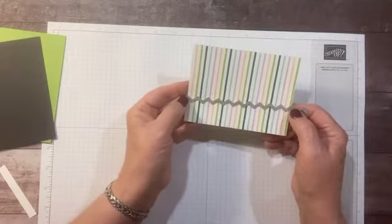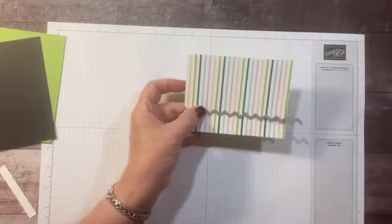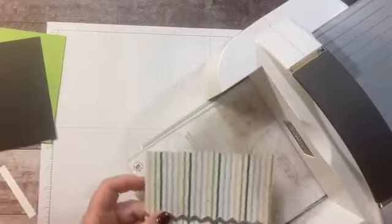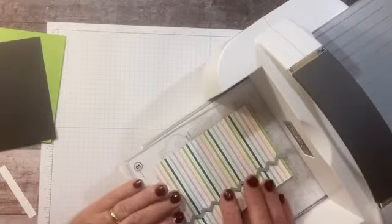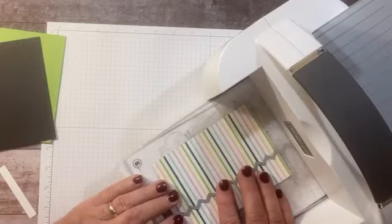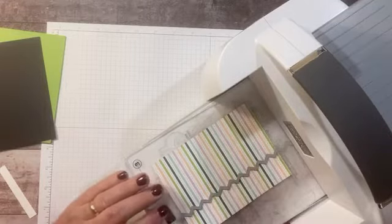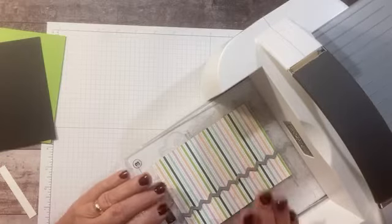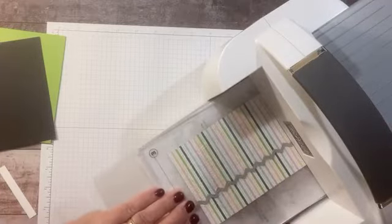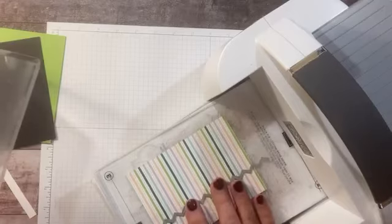I can line up the mountain tips — or zigzags or chevrons — right here on the top and the bottom of the paper. In theory it should cut out the seam on both sides. My practice one did not — I was off just a hair. The trick is to try to get it as straight as possible and to get the points lined up as straight as possible. I moved it — that's the problem, you can't move it. Let's try this again.